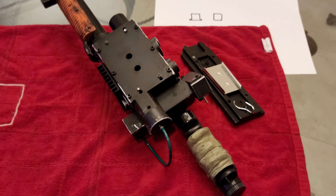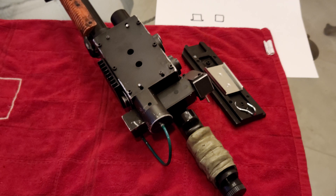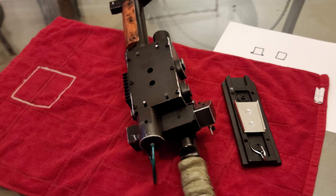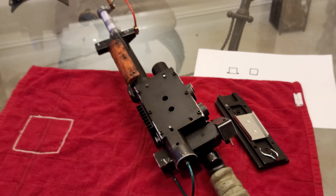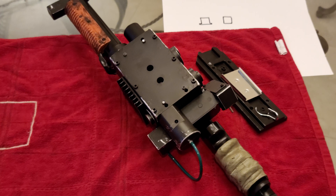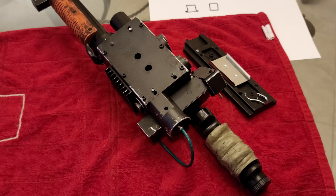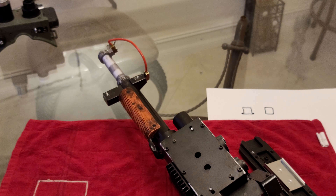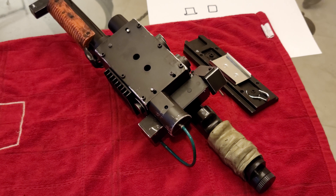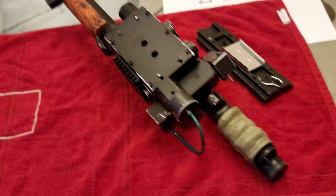In my previous video I went over the weathering and mods I did to the Spangler's Neutrona Wand. I had some questions in the comments on how I went about doing those mods, specifically the twist hand, the twist barrel, and the hat light. I'm going to go over exactly how I did that.